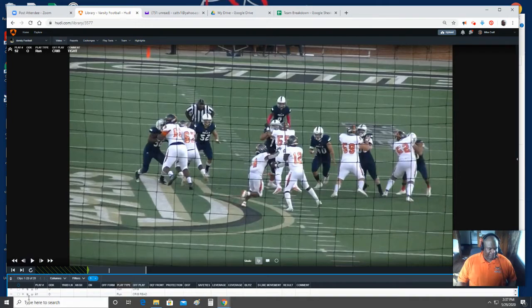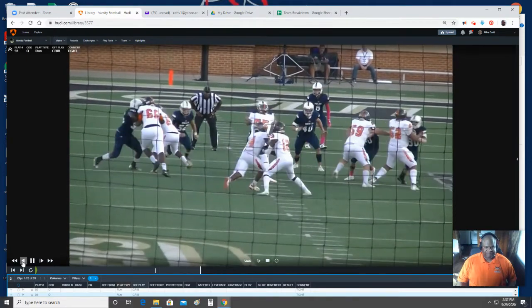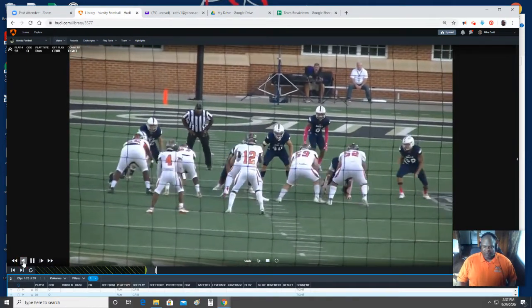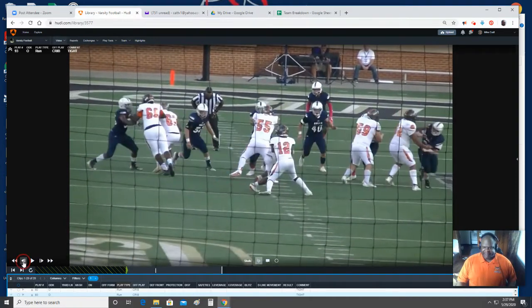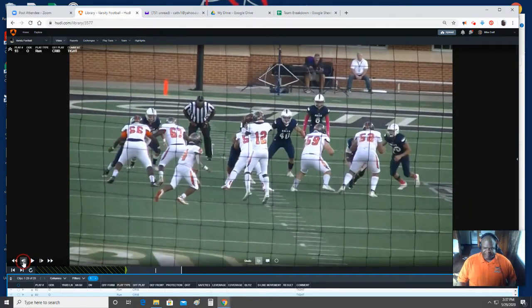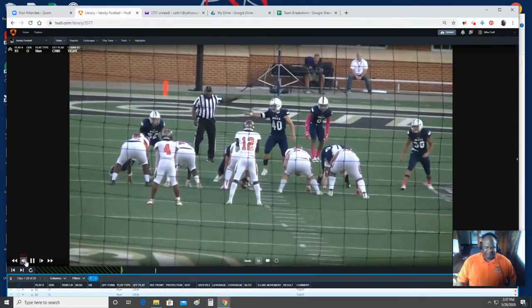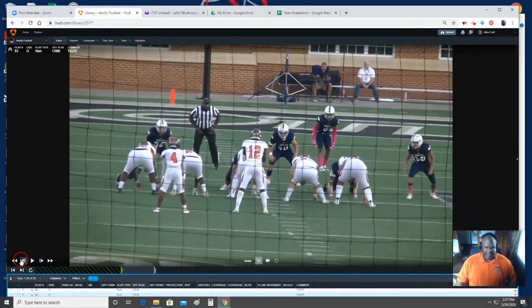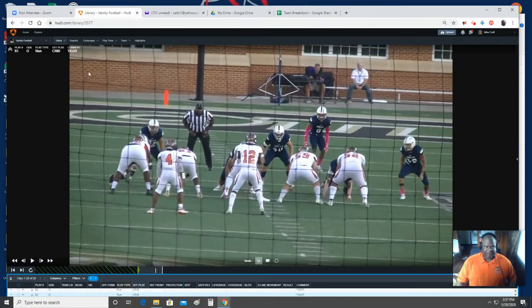Let me move on to the next play — same thing, crib. Here again, we're working to our stack on the front side. They did a stunt on us — linebacker comes inside — so we do a good job of handling that. But backside, I don't remember calling fan blocking. If I'm calling crib, the only other thing other than straight base I would call would be gator or golf.